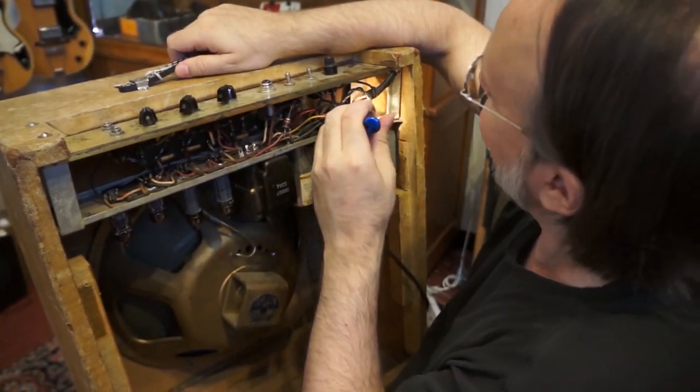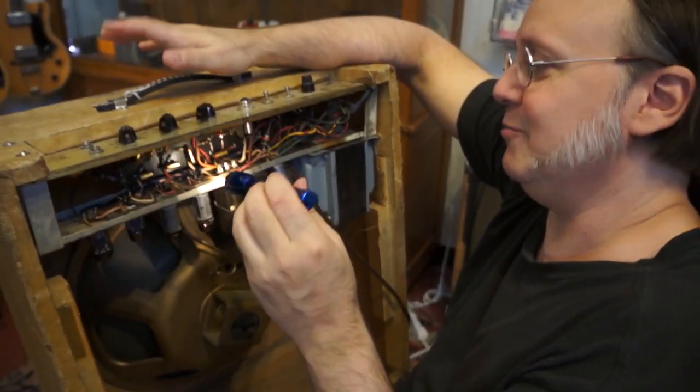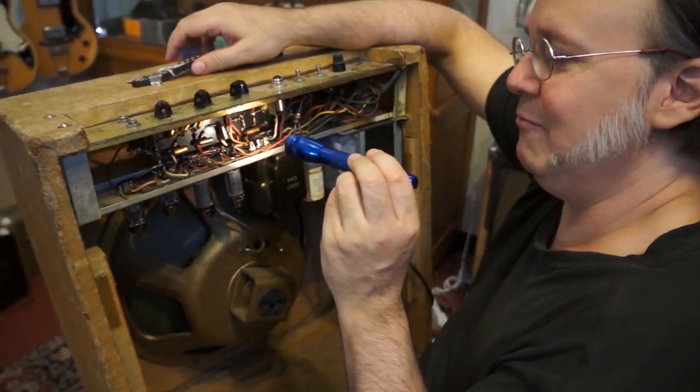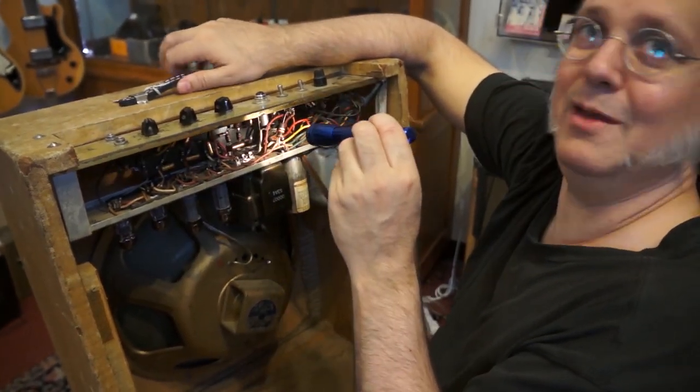If you blew your amp and you wanted to save it back in the day, you took it to a TV repair shop, and they used whatever parts they had available. Stuff like Fender amps that everyone knows tend to be repaired better than the off-brand amps, because once this company went out of business, there are no schematics.